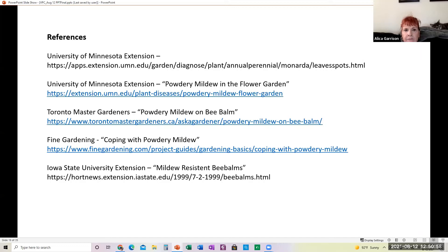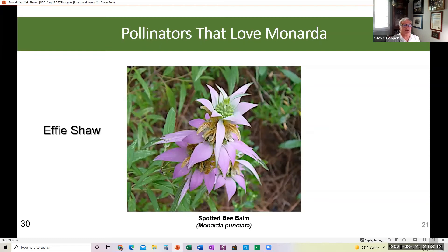Effie Shaw is going to talk about the pollinators that love Monarda. There are lots of different pollinators that love Monarda, and if you go out in the summer you'll see it just covered.